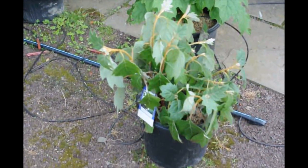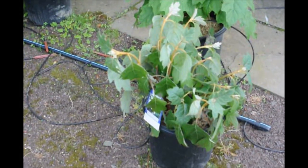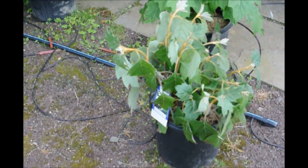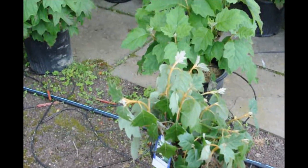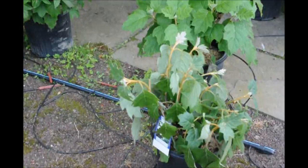Hydrangeas like water, and that's why they call it hydrangea — it comes from the root word in Latin meaning hydra, meaning water. So just plant it and keep it really wet for the first year, and then afterwards you can taper off your watering next year.